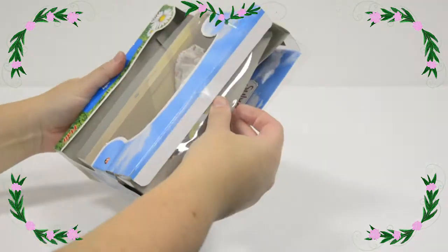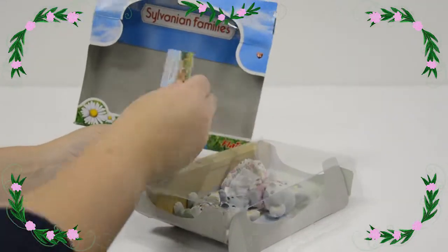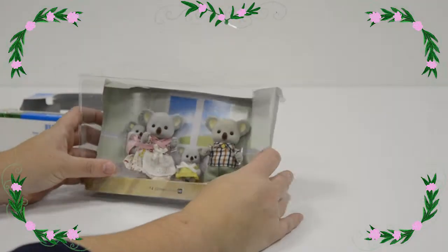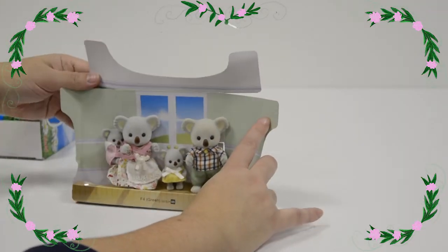So we're going to slide them out there. It's a little pamphlet of other Sylvanians you can look at. Now, we take this plastic off and you can see the background is actually a really nice family home — a wonderful picture behind them.